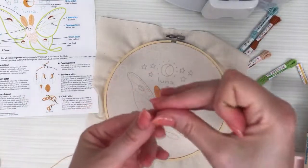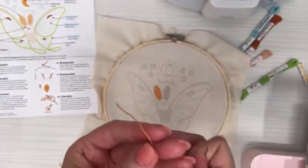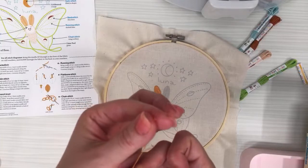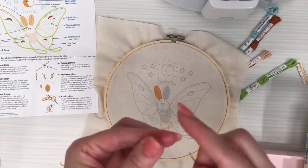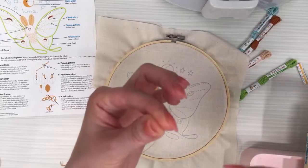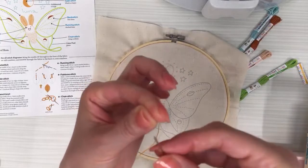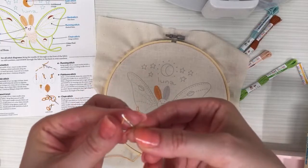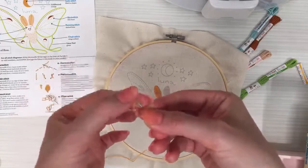Let's do the other fishbone stitch — the other antenna. I have the other half of the six-strand floss so I don't have to split it again — already at three strands. For the pinch method of threading, I pull the thread down to my fingers where I can pinch it. If it's fuzzy, snip the end first. I'm squishing it, slowly unpinching, then laying the needle eye over the top and squishing it down between my fingers.